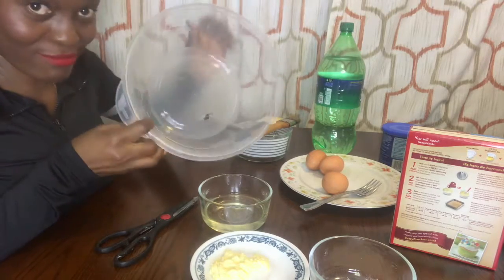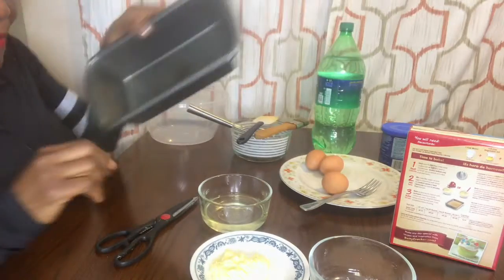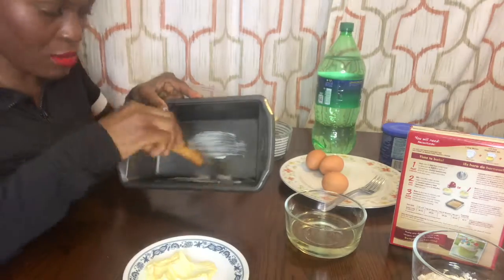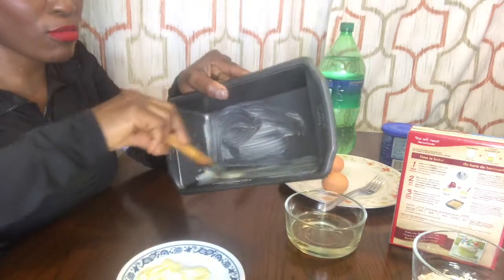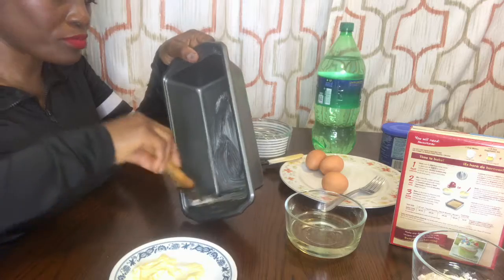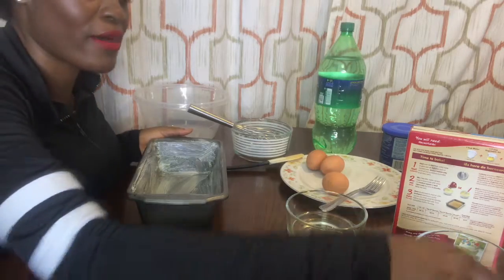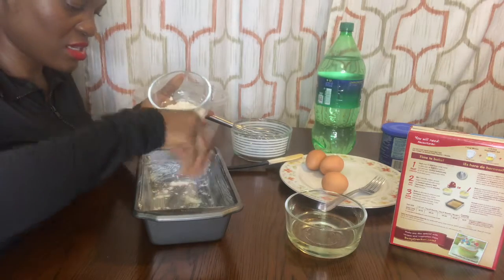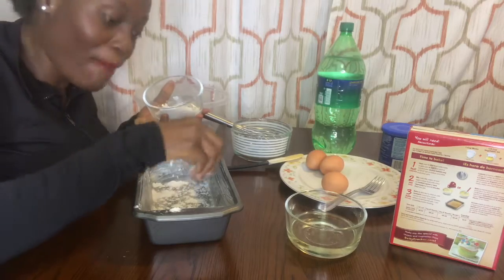Also my bowl — that's where I will mix everything for my cake. Let me just start to prep my pan. You just put the butter everywhere so that your cake will not stick in the pan. After that I will use my flour — this is to prevent the cake from sticking.